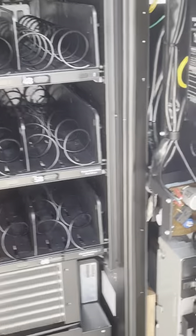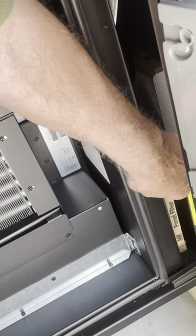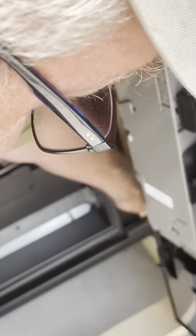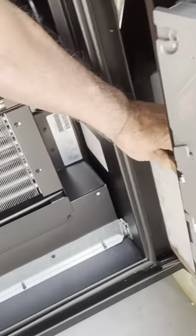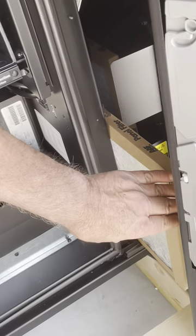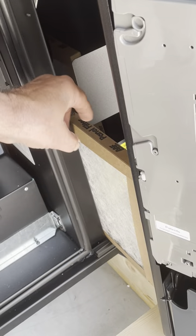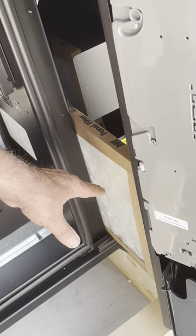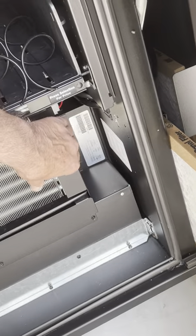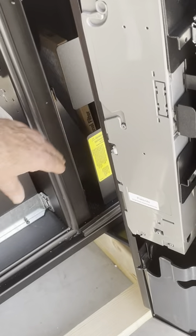Just some quick things: you'll have a filter here — that's your main filter. Very important, especially depending on where the machine is located. You want to pull it out and check it periodically to see how dirty it is. There's a spare filter back there. Once you put that one in, look for more and keep it clean. If you let it get dirty, you'll starve the refrigeration system and kill it.